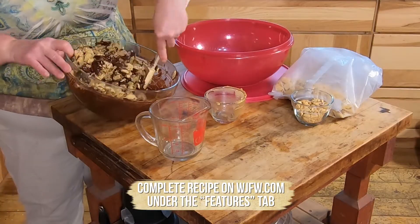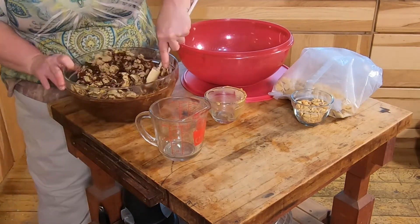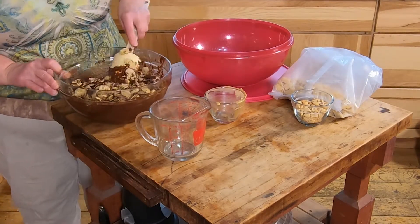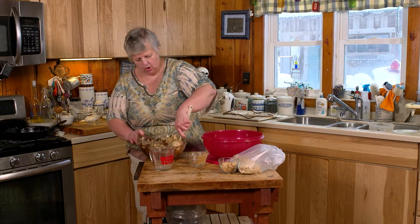It's just a matter of gently folding the cereal through the chocolate so everything is evenly coated.